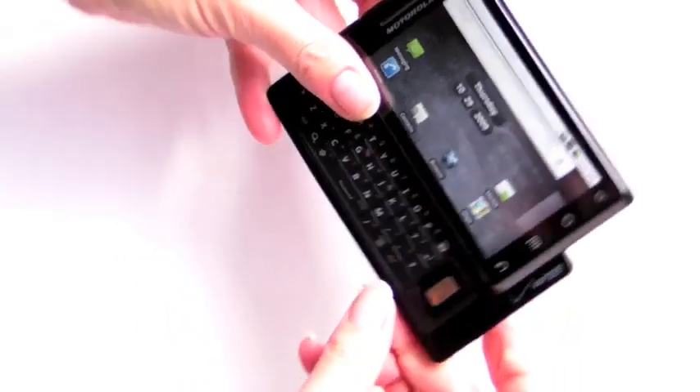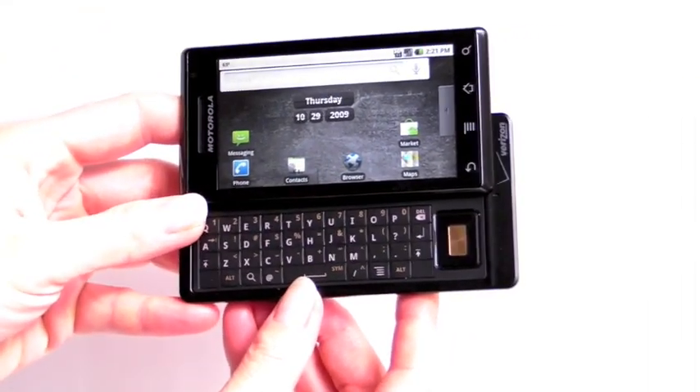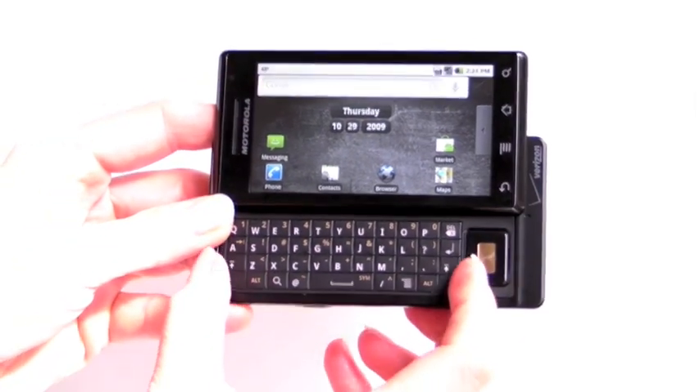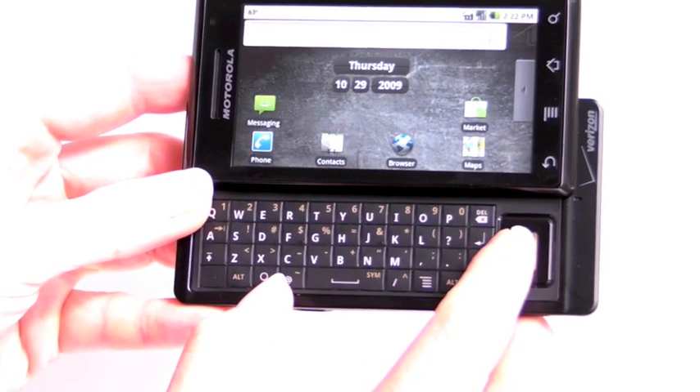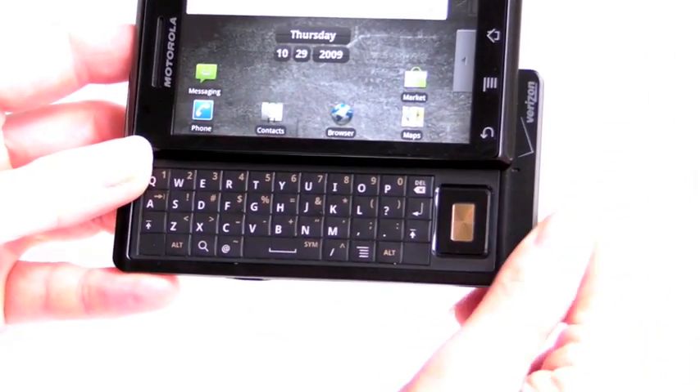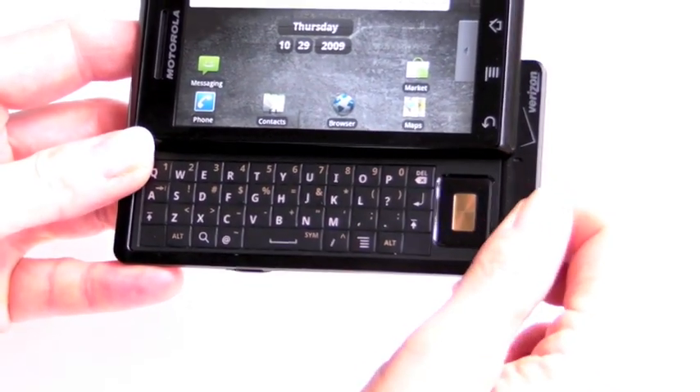It has an accelerometer, and it will also switch to landscape mode when you slide it open to access the QWERTY keyboard. The QWERTY keyboard is a little narrower than you might expect for a large phone, because they're making room for the D-pad and a grab-hold area on the side.